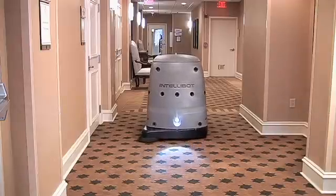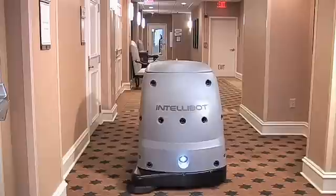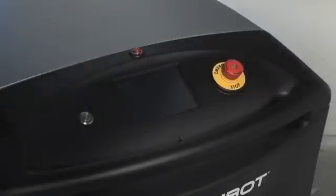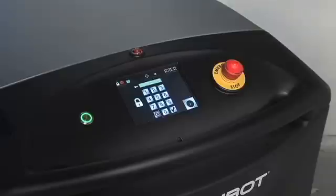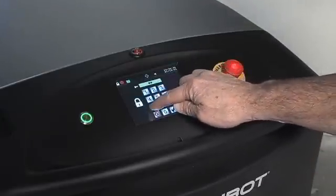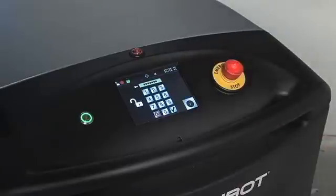Setup for all four modes is very similar, quick and easy. Let's look at the operator control panel. The control panel has four important items. The power on button — press this to energize the equipment. The login screen — to log in, enter your numeric password followed by pressing the green check mark.